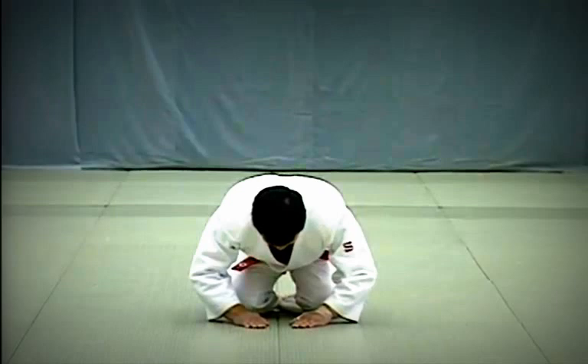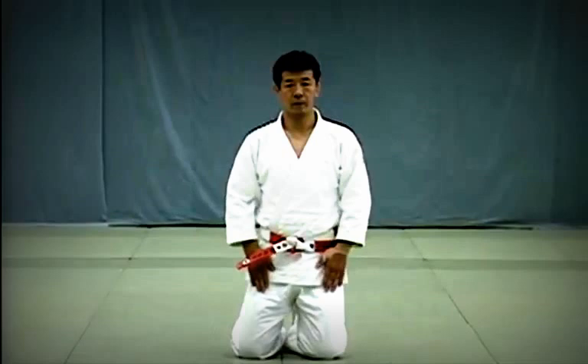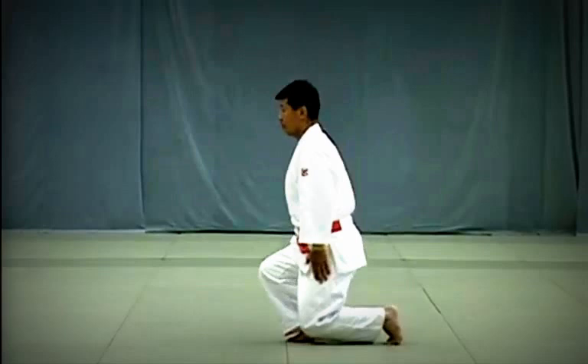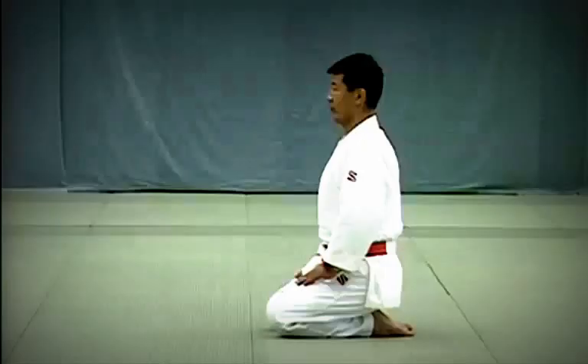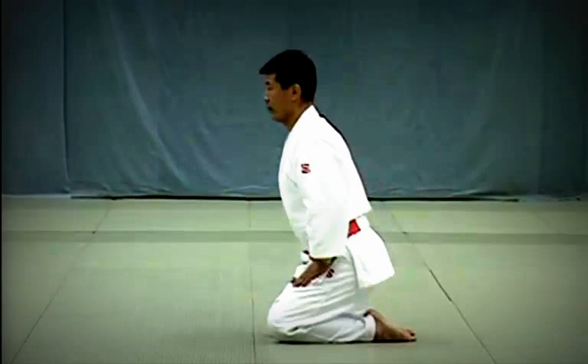Slide both hands down your thighs and place them on the floor about 6cm apart, fingers pointing in. For the standing bow, the upper body should be at an angle of about 30 degrees. When sitting in Seiza, the big toes should overlap. The forehead should come to about 30cm above the hands — make sure not to raise your hips. Place the toes of your feet on the floor and stand, starting with the right foot.